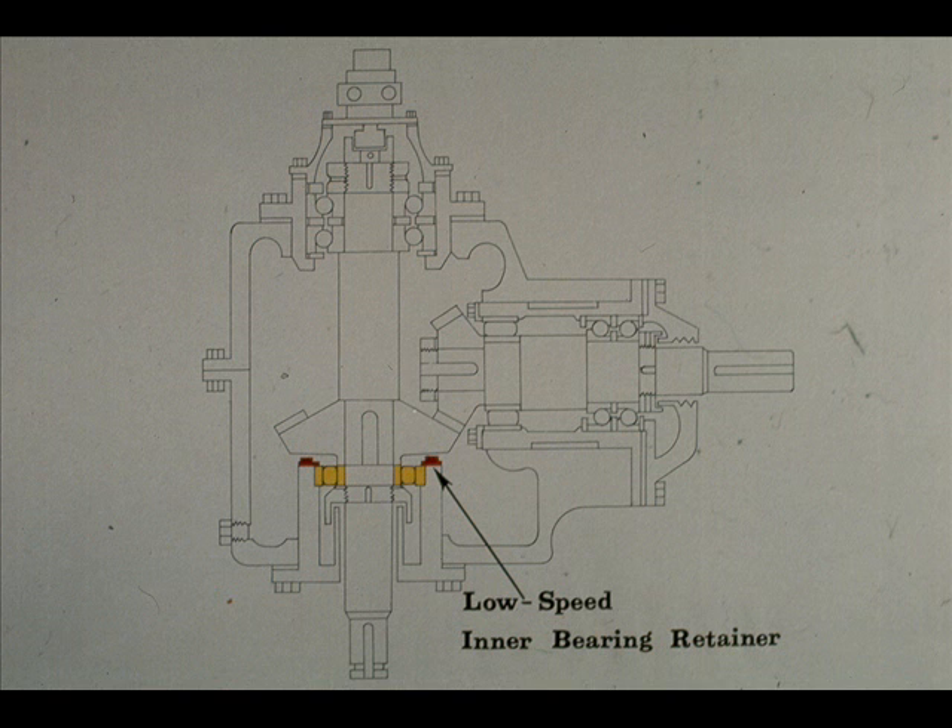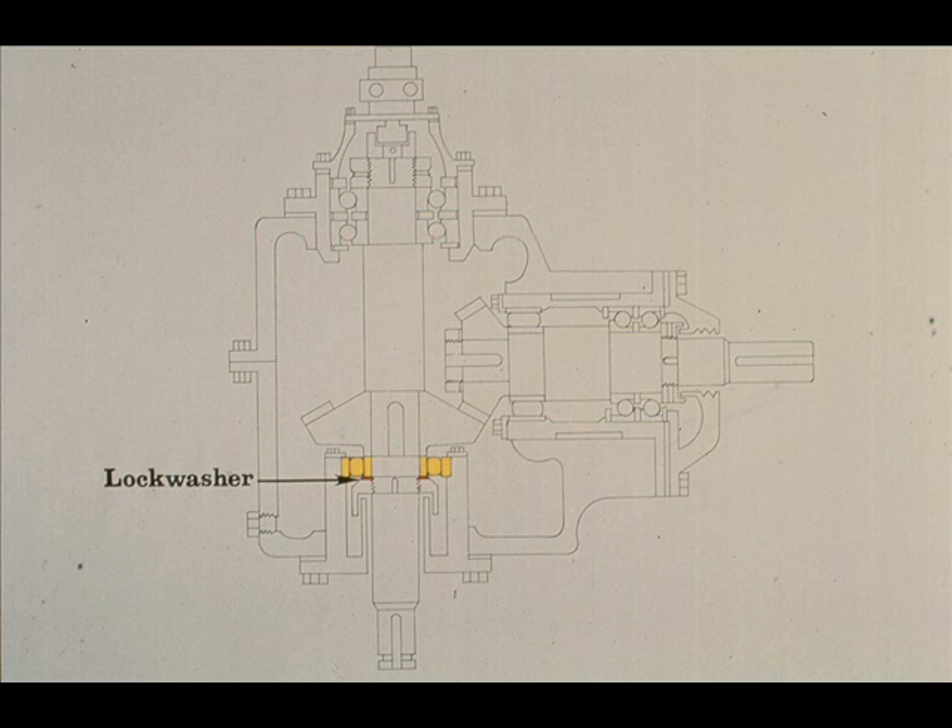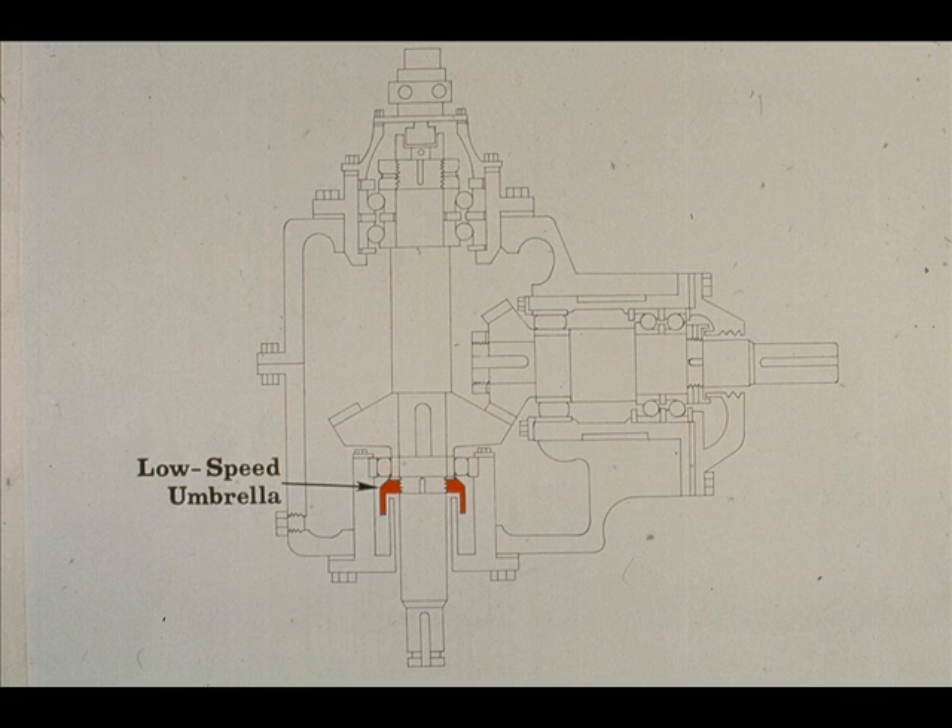The outer race of the radial bearing is held in the bearing carrier by the inner bearing retainer. The retainer is bolted to the top of the bearing carrier. Underneath the radial bearing is a lock washer, and under the lock washer is a part called an umbrella, which is screwed onto the low-speed shaft. The umbrella and the lock washer combine to lock the inner race of the bearing against the bottom of the gear wheel.